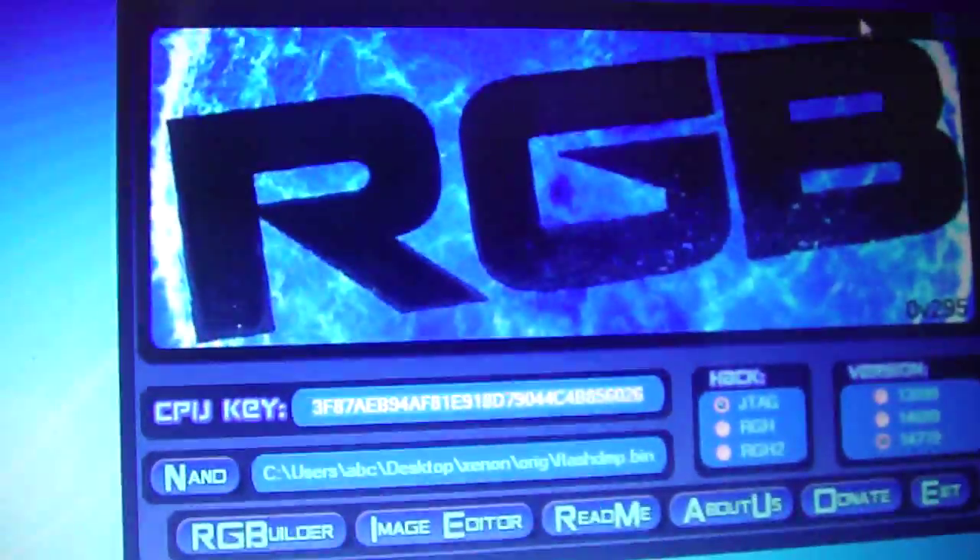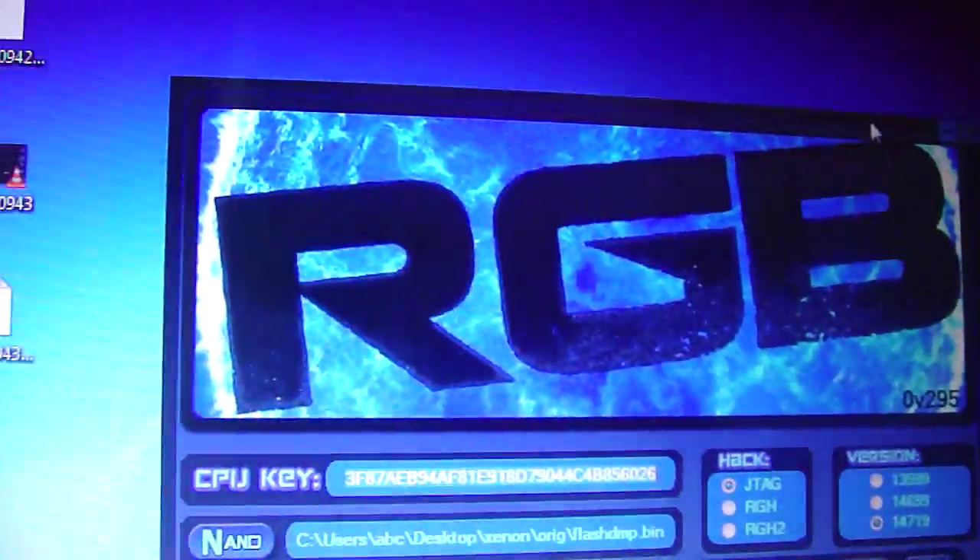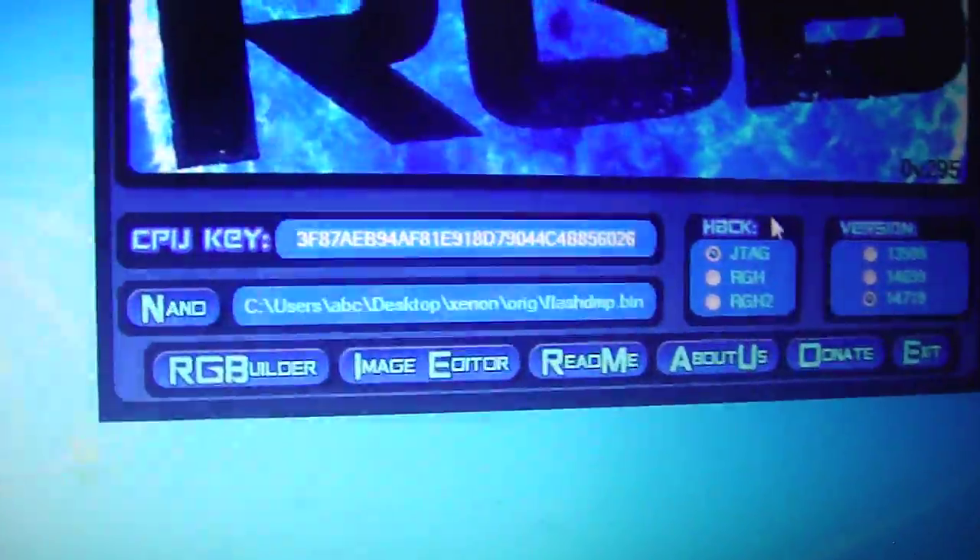Hey YouTube, XXMod4U here, and today I'm going to be showing you how to flash a dev kit NAND to a JTAG.